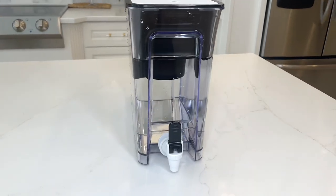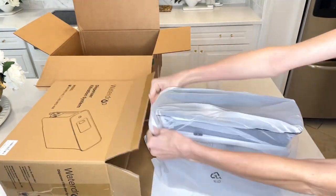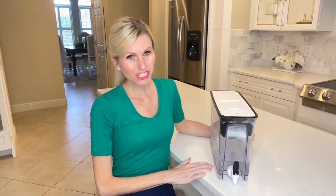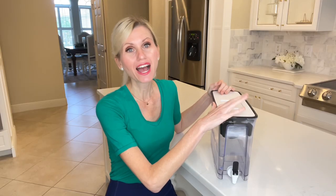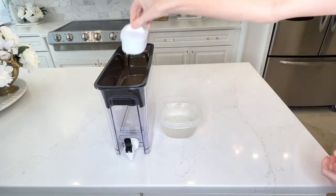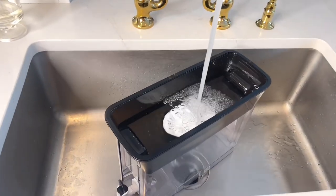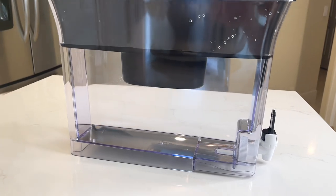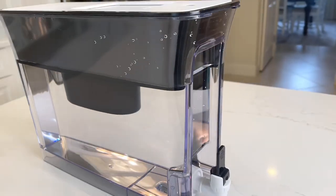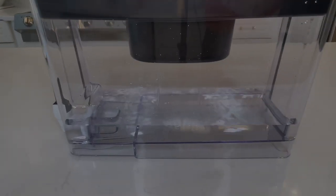This water filter is from Waterdrop. It showed up quickly at my door and was packaged nicely. All I needed to do was put the water spout on first — I just twisted that right on — then I took the top portion and put the filter right in the center. I filled it up with water, put it on top of my container, then put the lid on top. You can see the water start to drip through this filter — I filled this up before we got started so you can see it drip through slowly, making sure the water is really filtered.